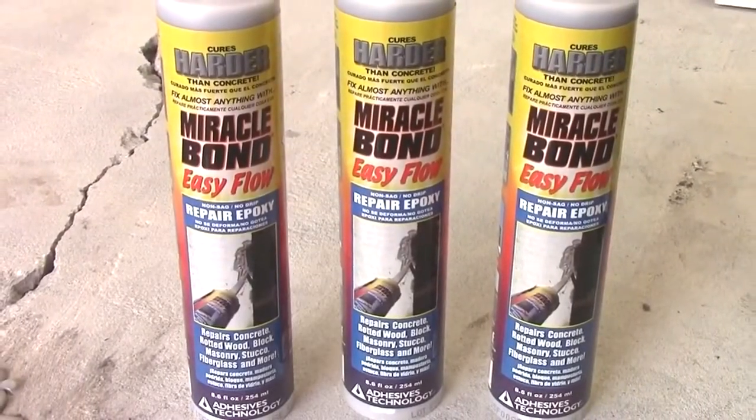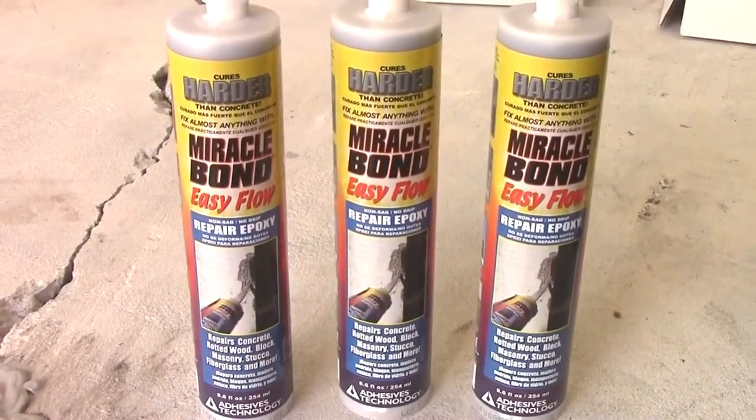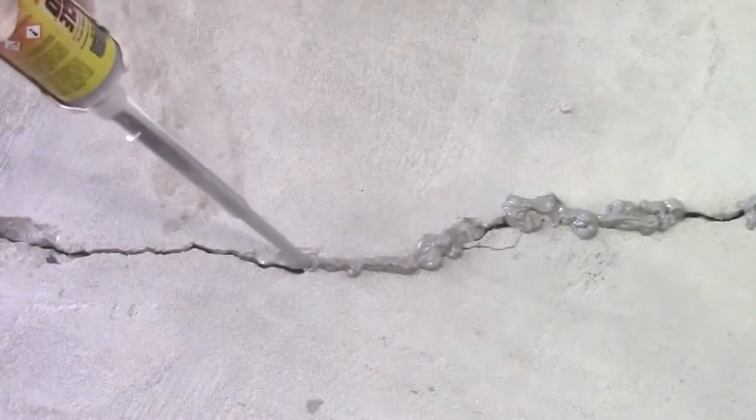Miracle Bond would be used to seal the crack on the outside — this is also referred to as capping the crack. Prepare the cartridge according to the label instructions and apply Miracle Bond over the crack, leaving spaces for the port installation.